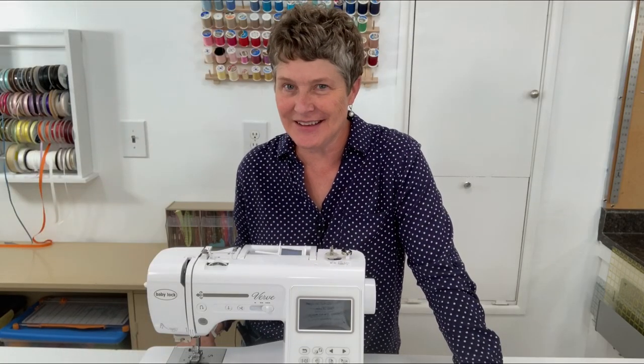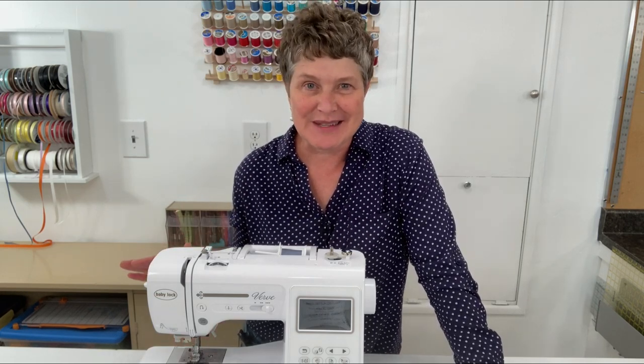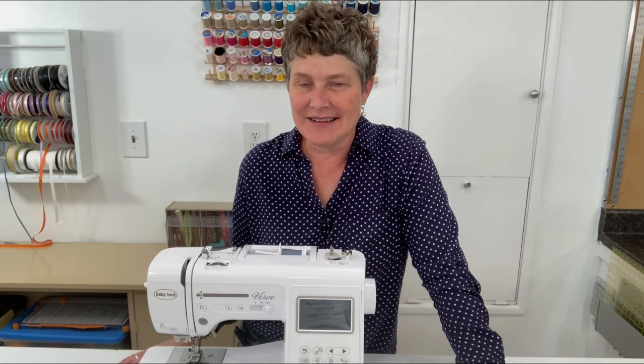I'm going to show you some really basic, fun projects that you can make, and hopefully that will get you on your way. I'm excited to teach you these skills so that you can start sewing and making things. Don't be afraid to make mistakes. Don't be afraid to mess up a little bit — that's how you learn, and it's a fun process.